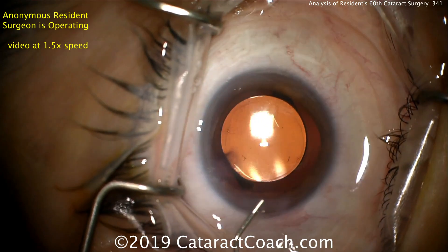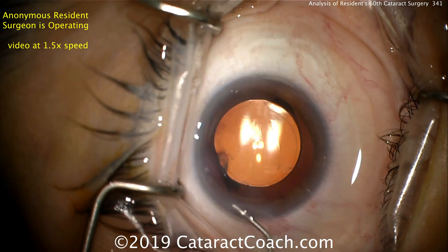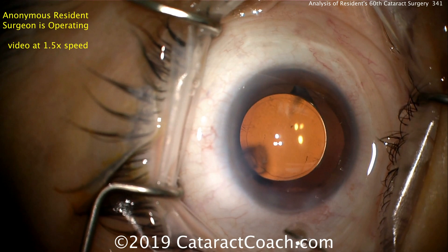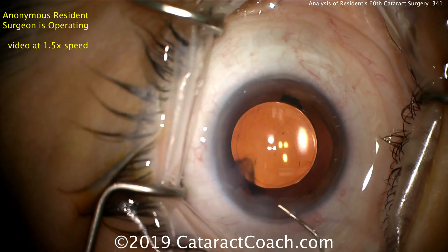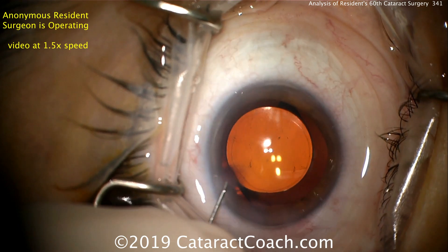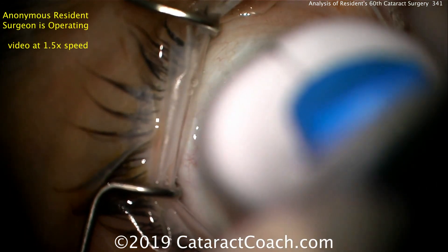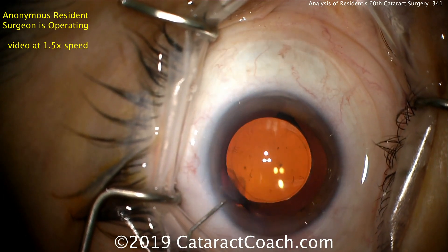And finally, let's hydrate the incision — a little bit of hydration each direction. That incision actually looks great. So despite the sawing technique, which I'm not a big fan of, the incision looks well-constructed and is sealing quite nicely. That paracentesis looks a little bit on the long side. Overall, this is an excellent case — this resident is doing great for having done only 60 cataracts. The take-home message: make sure the resident learns a good nucleofracture technique and aims to learn phaco chop in the next 50 to 100 cases. A Weck-Cel sponge to check the incisions — those look good.